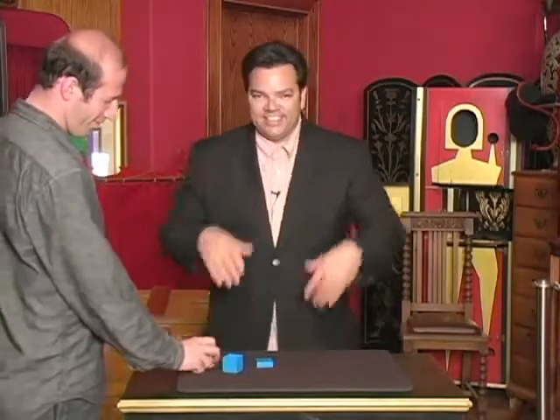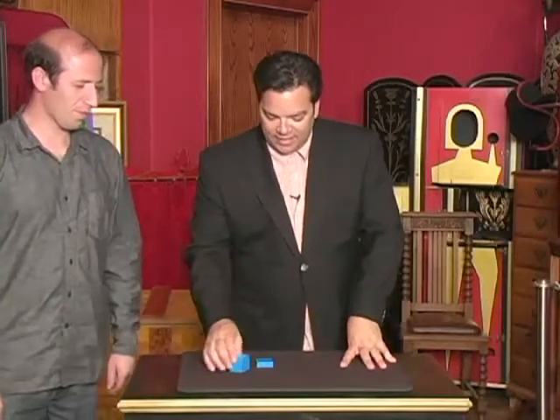Do it again, pick another one. So that's called color vision — this is a classic mentalism effect, and it comes with a DVD that shows you some various ways to handle the effect.